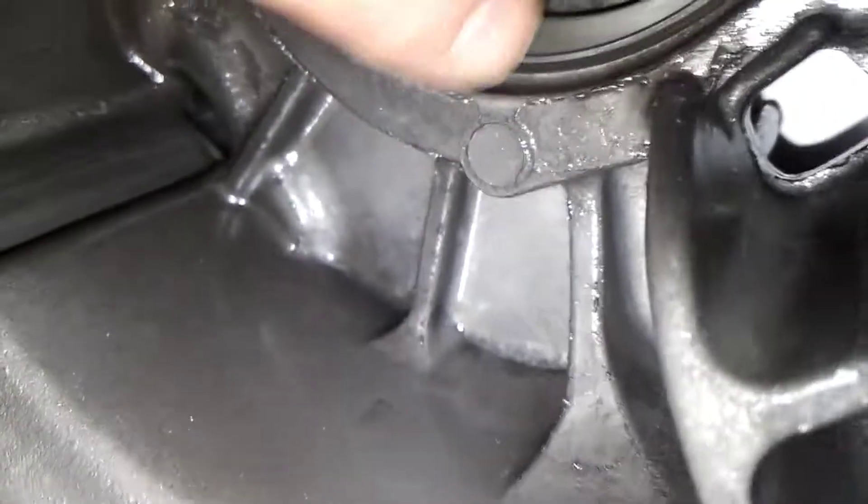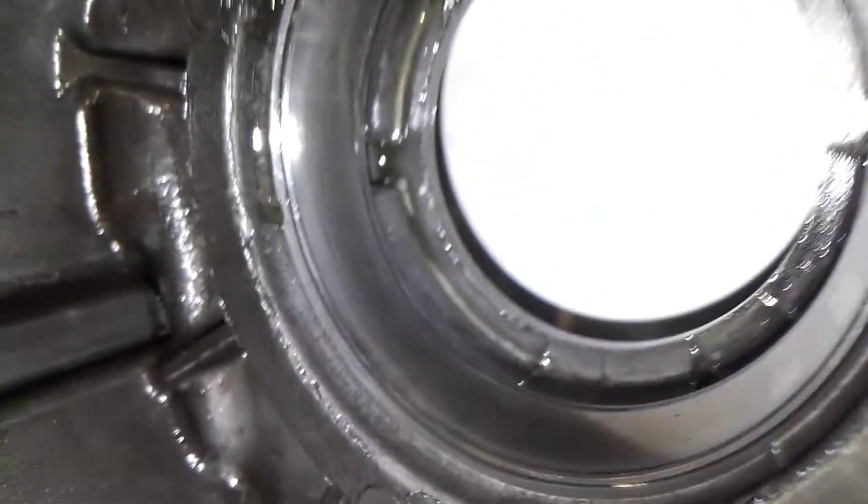My theory is, based on everything that we are talking about, I think it's basically someone being incredibly abusive to the actual differential and then not changing the lubricant correctly enough.